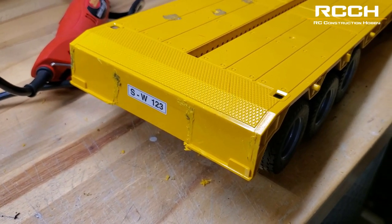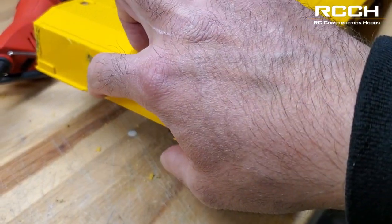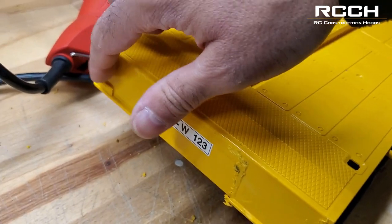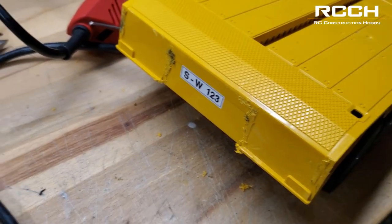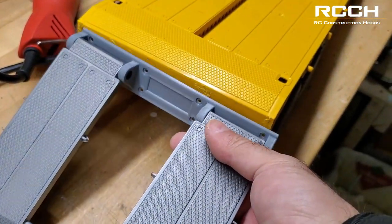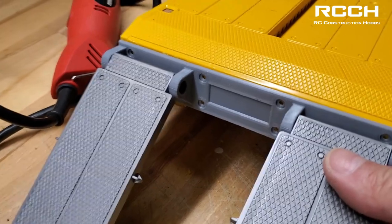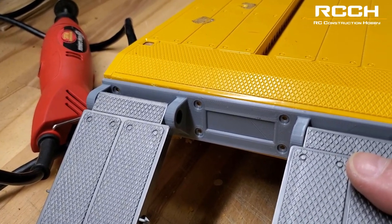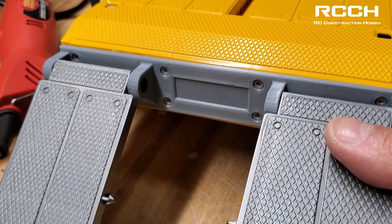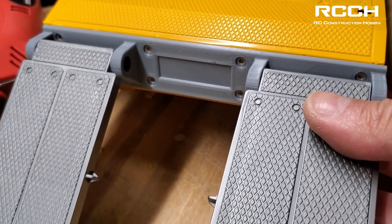Now we've cut off the back. We're going to have to clean up these edges, so let's get our X-Acto knife and clean up all the cuts we've made. Then we're going to bring in our new piece, test fit it, and make sure it's right. I've already pre-designed some holes, so we're going to use those holes, mark them, and then drill through and attach this back plate.